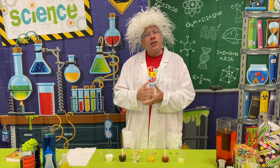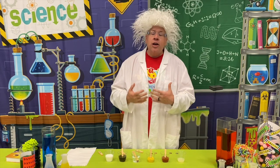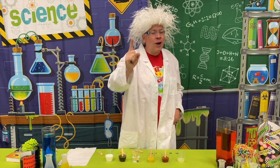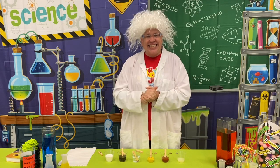So, you know what this reminds me of? It reminds me of how Jesus cleans our hearts. He washes away our sin when we trust him for eternal life. There is only one who can clean our hearts from sin, and that is Jesus Christ.